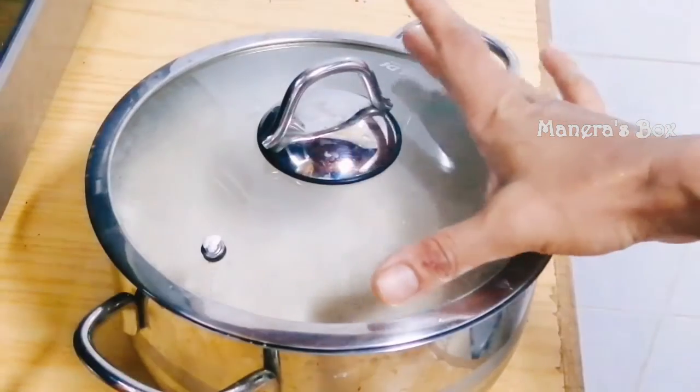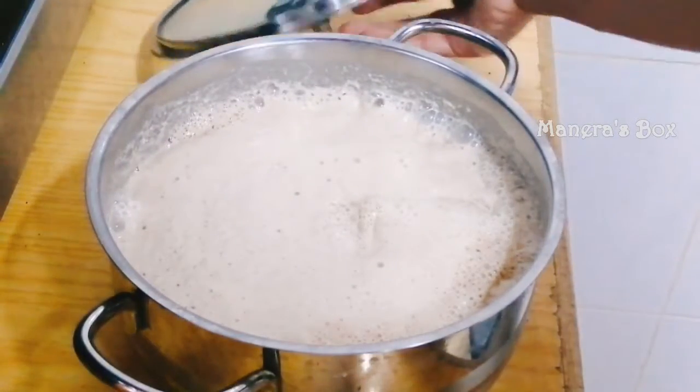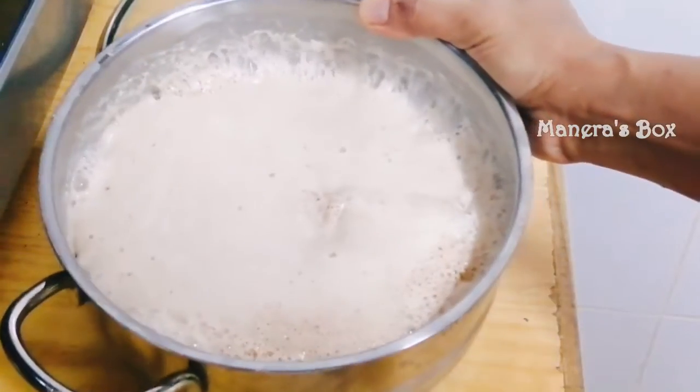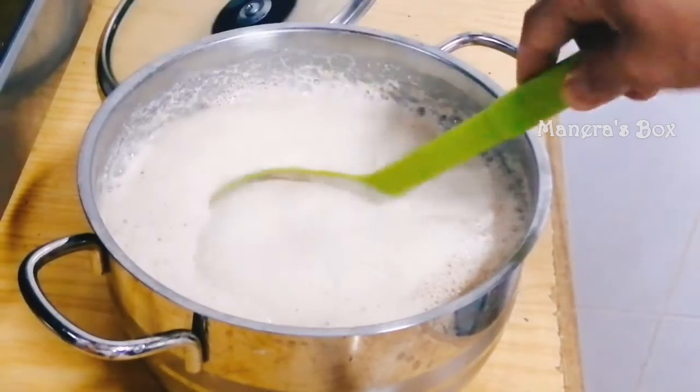I am going to set it for 3 to 4 hours. It is going to ferment well. This is a cool place. It will be even better after 5 to 6 hours.